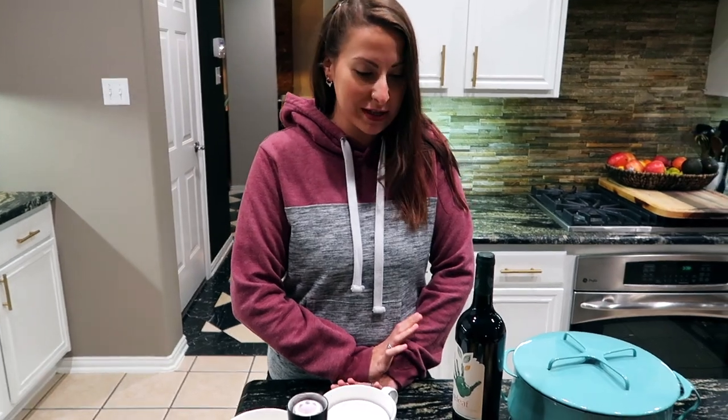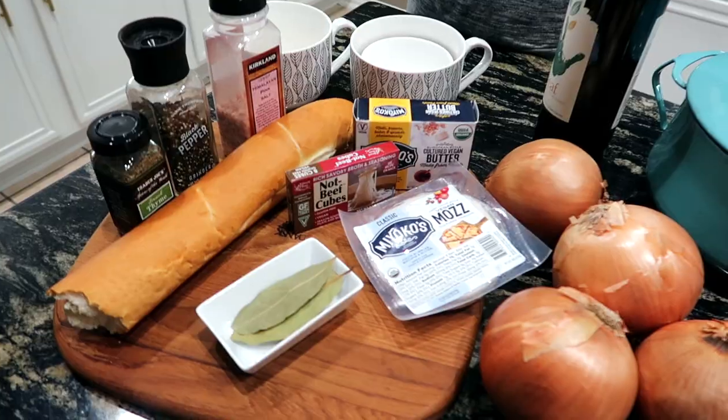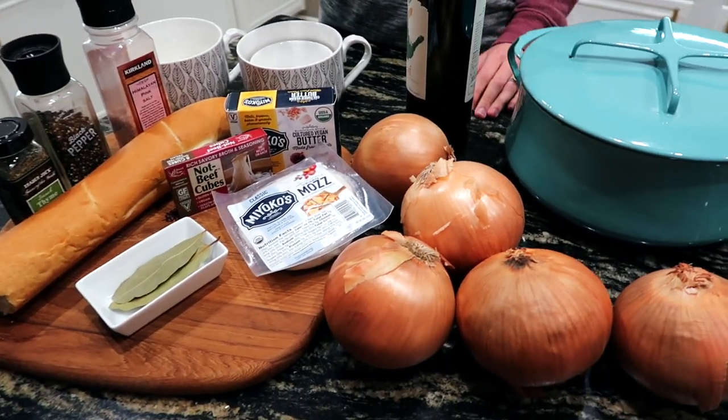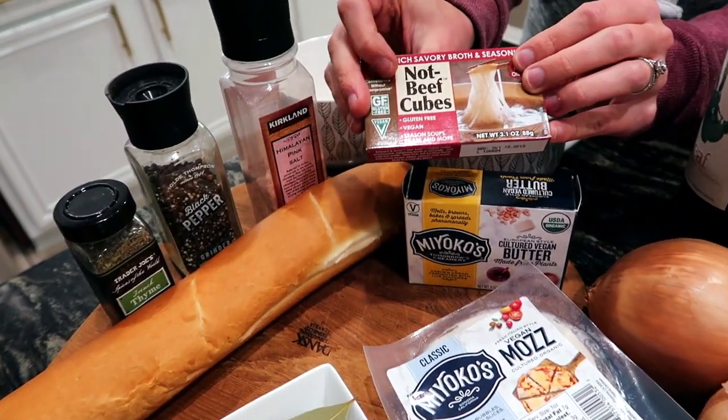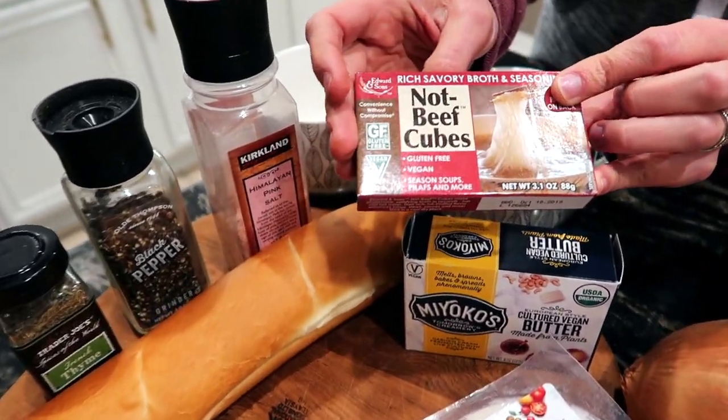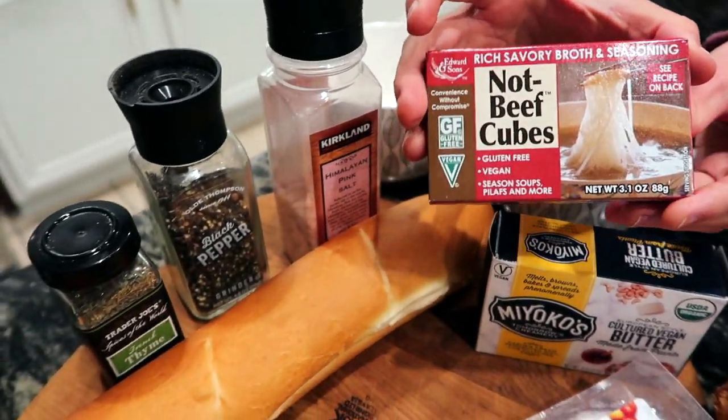It's been getting a lot colder and we've been craving something warm and comforting. I haven't had French onion soup since I've been vegan — it's been about three years, almost come January. Traditional French onion soup has beef broth, but I found these not-beef cubes that are gluten-free and vegan, so that's what I'm using to get those same flavors in our soup today.